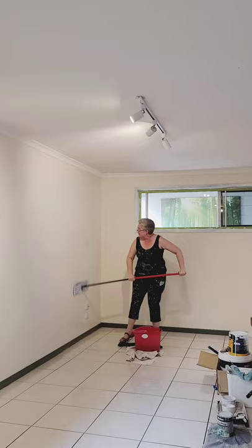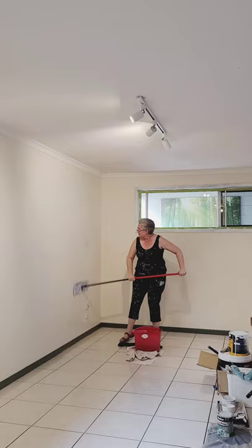Here I'm using a flat mop — a Volita Flip Flat Mop — in order to quickly and easily clean both the walls and ceilings before I paint.